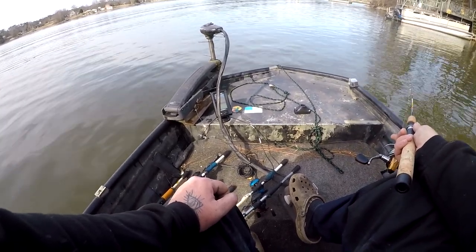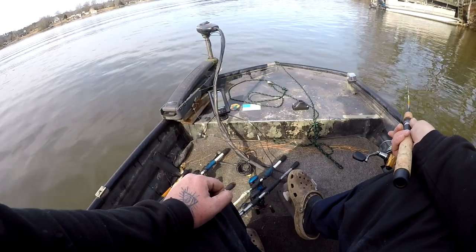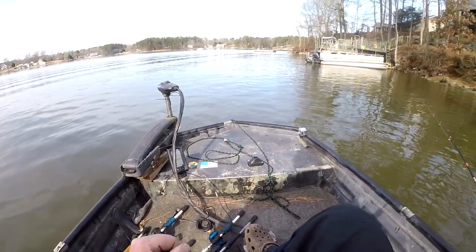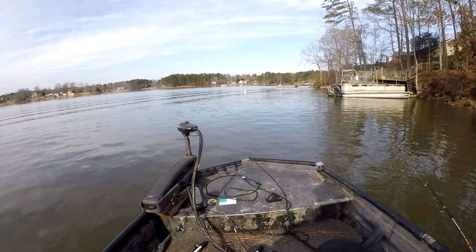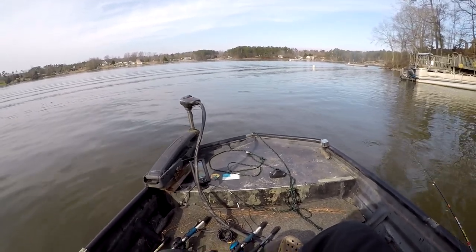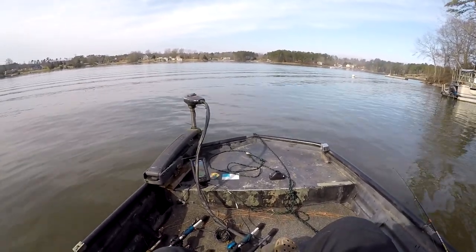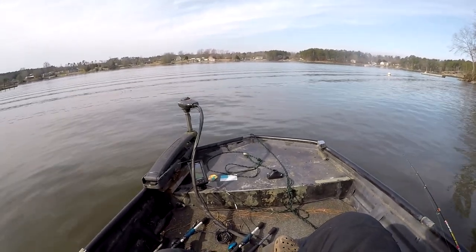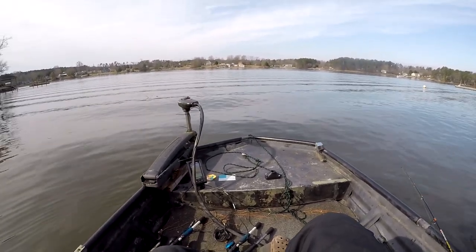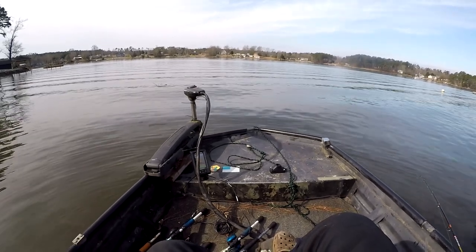I'm marking one fish at about 8 foot. Let's see if we can get a bite. Sometimes it takes a while to figure out where they're at on it. They could be on this dock beside me. You just gotta piddle around until you get a bite. I'm a huge person on jigging right up and down, so I try to use my trolling motor to move me around. If I hit the brush, I want to be right on top of it initially, just to get a bite.